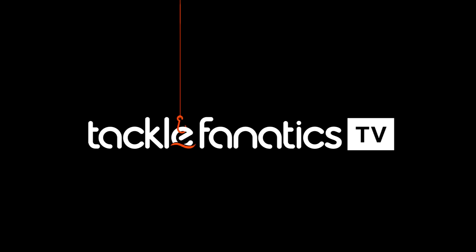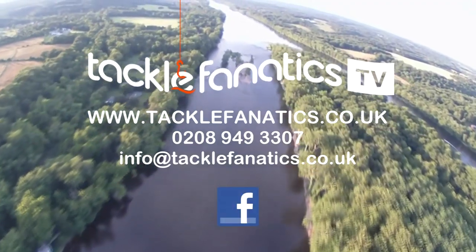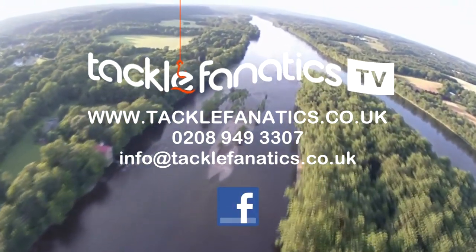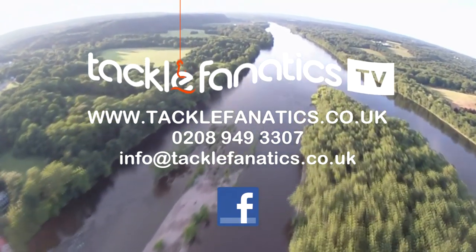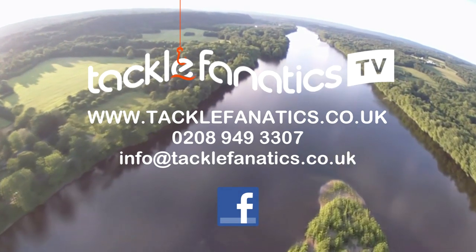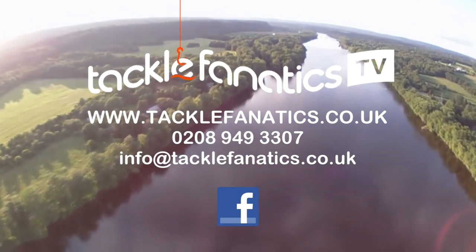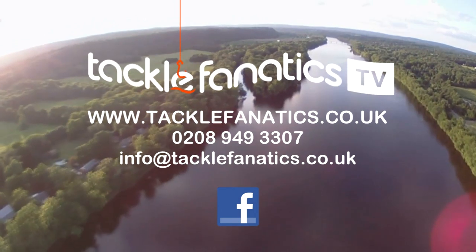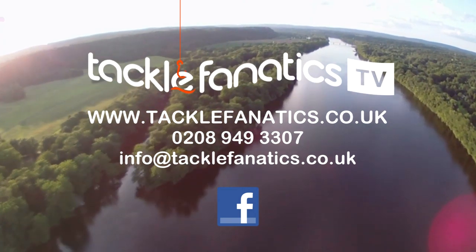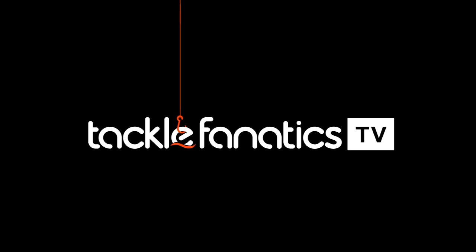You've been tuned into TF TV — thanks for watching. Tackle Fanatics offer a huge range of bankside furniture, including the complete Airframe bed range and accessories. To view our selection, log on to www.tacklefanatics.co.uk. Remember, we have a price match guarantee policy, so why not give us a call on 0208 949 3307 and we'll do our best to match, if not beat, any genuine price. We also offer finance to make your tackle purchase more affordable. Tight lines and wet nets from everybody at TF TV.